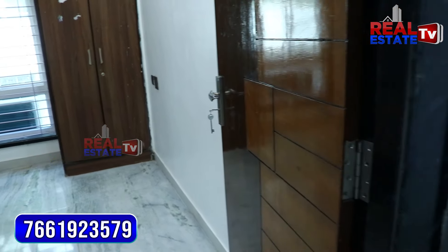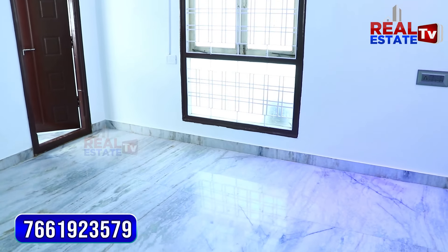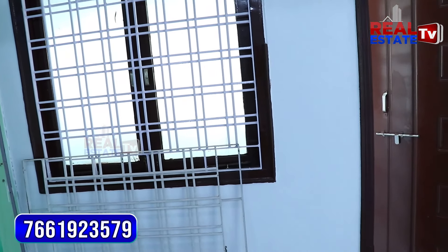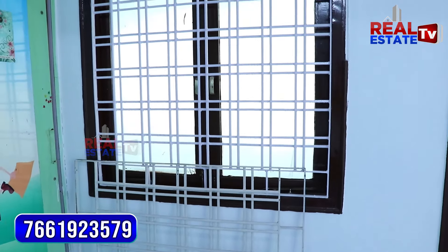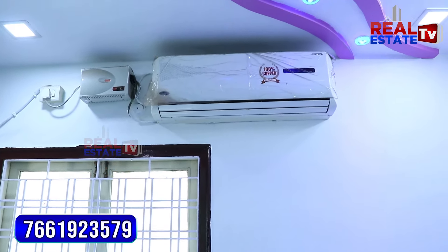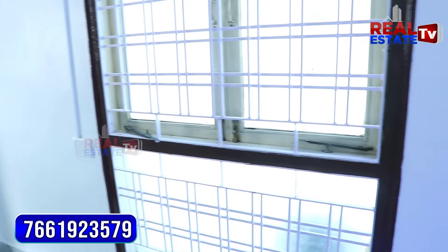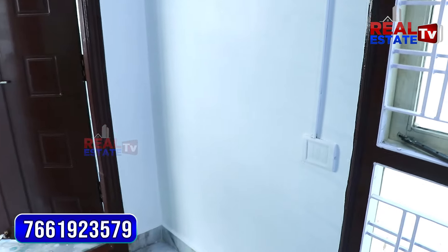After the master bedroom, we have a small room with two windows. The ventilation is good. AC is also fitted here. The wall design is nicely done.